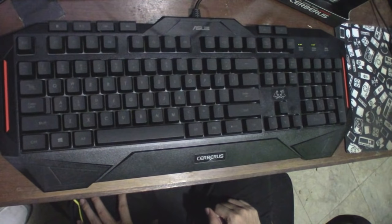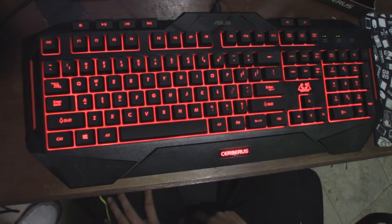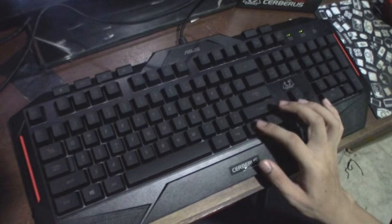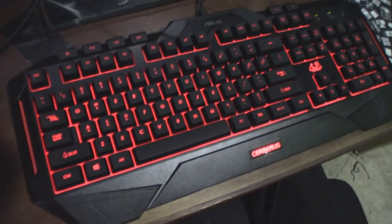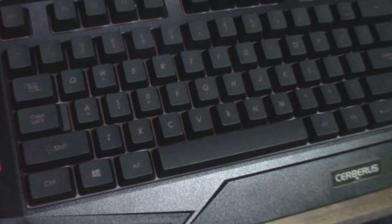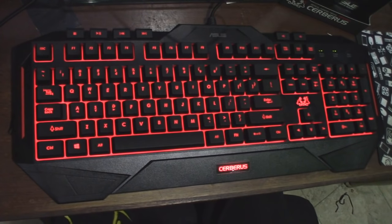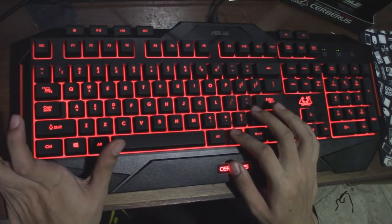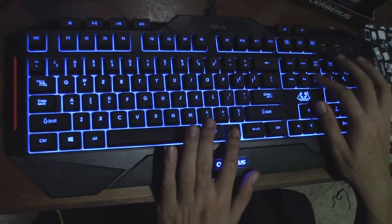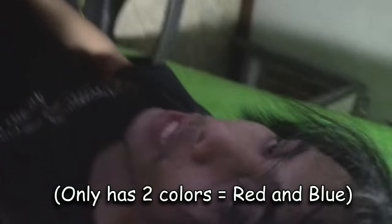It's plugged in now, so we are going to show you the light features of this keyboard. It boasts a red light with breathing function — there you go, it cycles on and off. And for those who want a cooler color, you can always change it to blue using the FN and Caps Lock buttons. Doesn't that look cool? It still has the same breathing function. It only has two colors though.